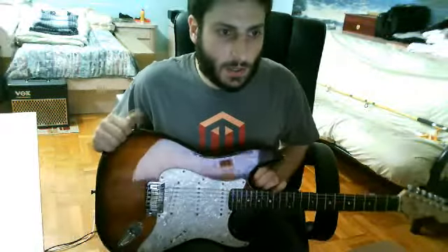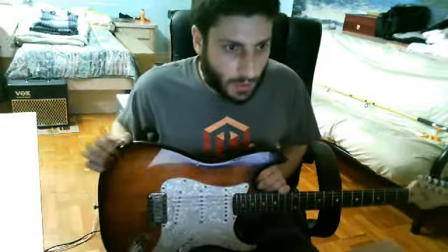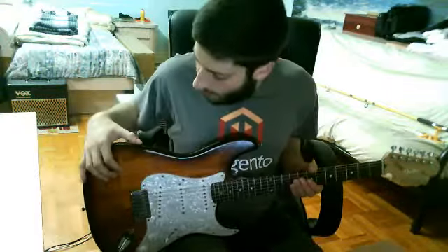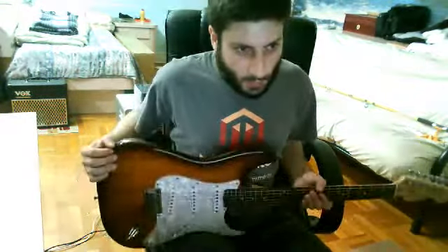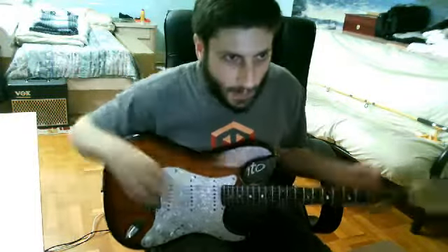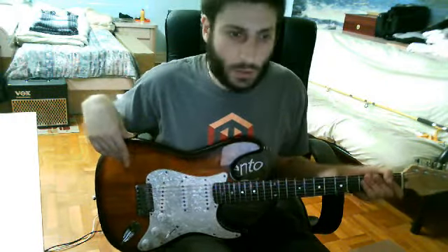Outside of the custom shop Strat, Fender doesn't really use Koa wood, so this was a limited run in 2006 and 2007, made in Korea, probably in the Samick factory. They made this guitar with a basswood body and a thin Koa top, so it's not made out of solid Koa — most of it is American basswood with a little veneer on top. I'll go into the benefits and downsides of that shortly.